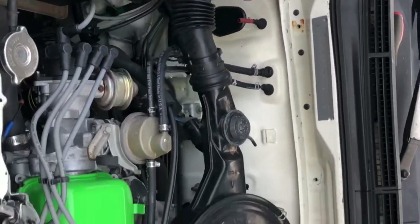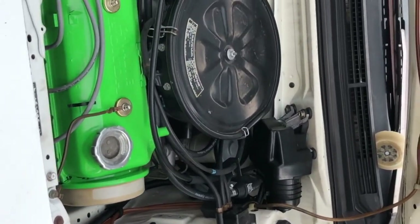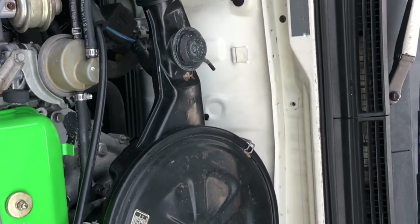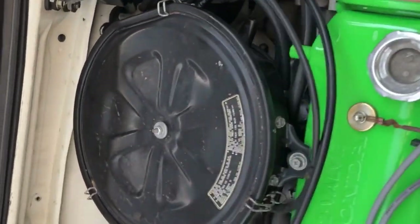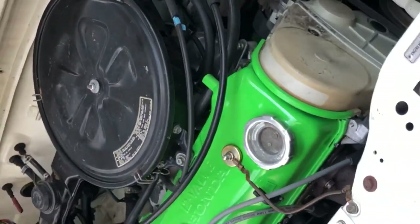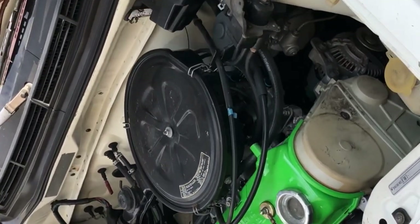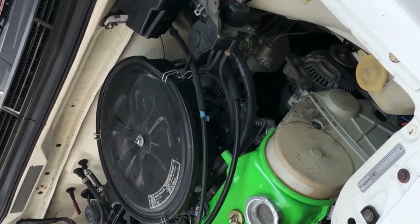That's the DVAC for you — pretty simple, pretty easy. Like I said, you'll potentially still have to do some fine-tuning with the carburetor. Now I've got the air cleaner assembly and everything on, and it's running smooth. That's how simple the DVAC is — it's not terribly hard. There are a few kinks to work out here and there, but nothing major.